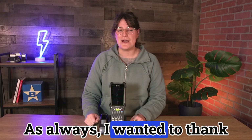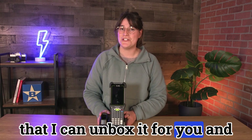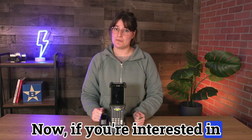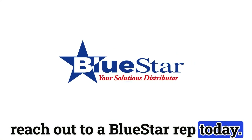As always, I wanted to thank the team at Zebra for sending over this mobile computer so that I can unbox it for you and showcase its features and benefits. If you're interested in pricing or availability, be sure to reach out to a BlueStar rep today. Thanks guys!